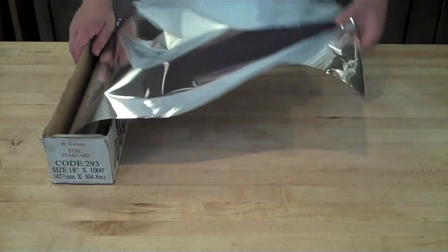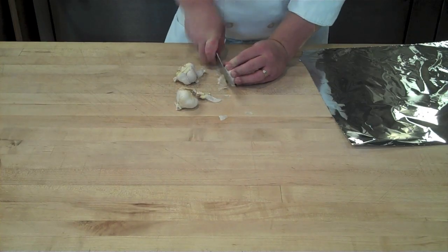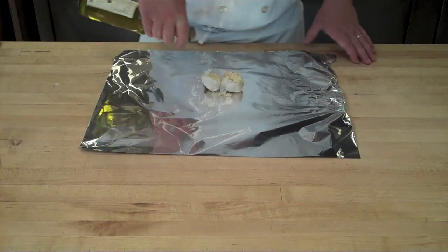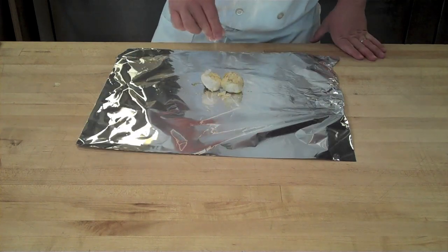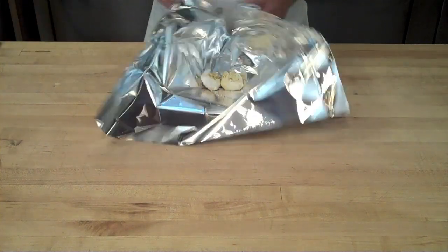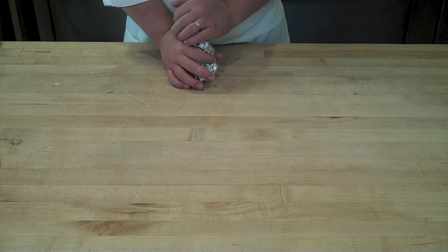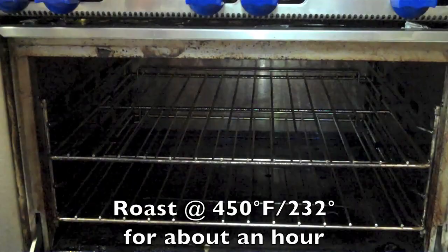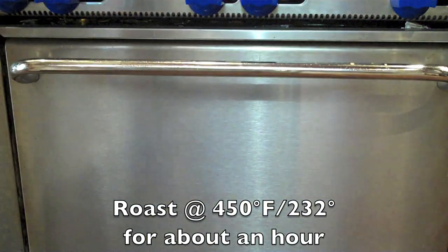A more common way to roast garlic is to roast the whole head. Pull out a sheet of tin foil, cut off the top of the garlic head, and sprinkle with canola oil or olive oil depending on your preference. Season with salt and pepper, wrap in the foil, and tent it just like you did with the peeled cloves. Roast again for about an hour in a 450 to 500 degree oven.